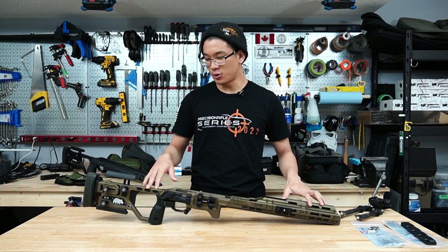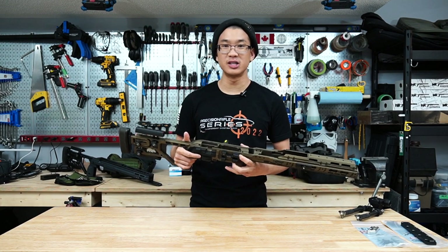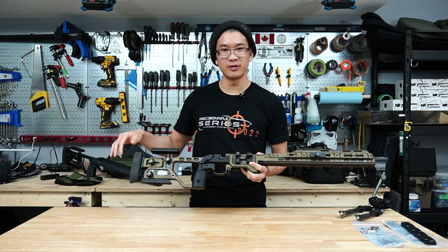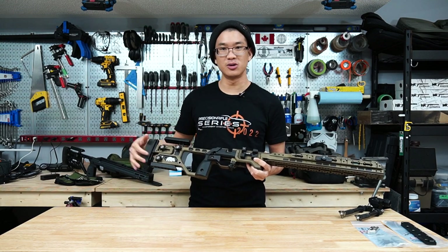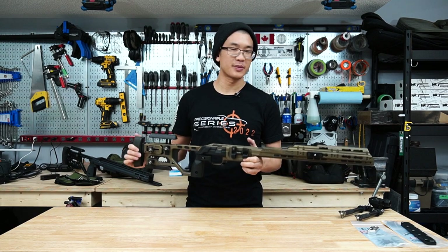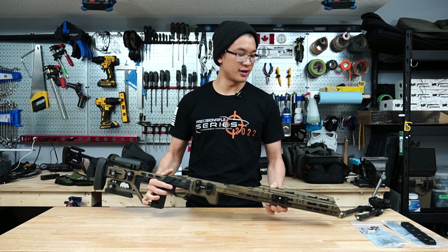For 2023 I'll probably put my Zermatt Origin build into the chassis and run it, but I don't foresee my opinion changing running centerfire versus rimfire. Once you run a chassis like this in a couple of matches you can generally tell what you like and what you might not like. The chassis also does look quite different because it's been Cerakoted — I sent it off to Dimitri over at Spec Ops Coatings in a burnt bronze color — but I'll go over the Cerakote job and laser engraving in more detail in a future setup overview.